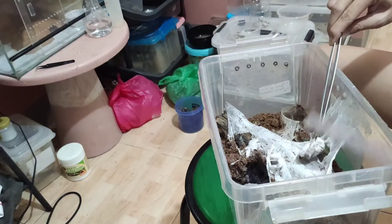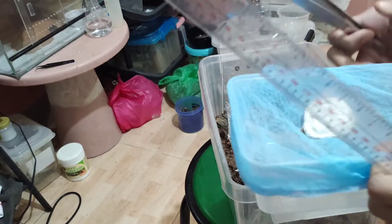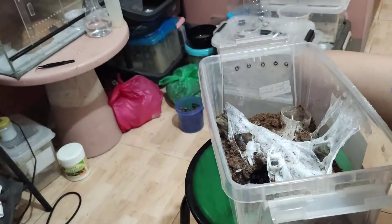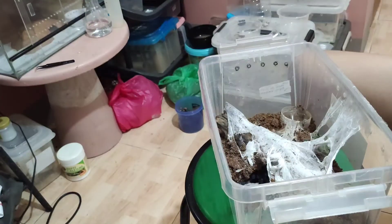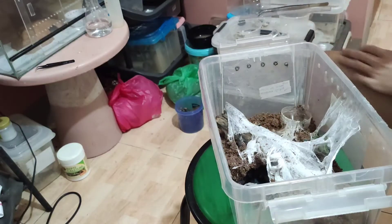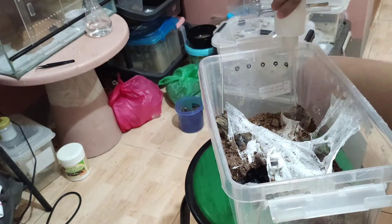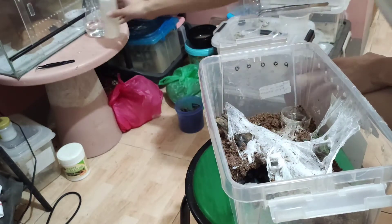It's very difficult to get this egg sac — she is really strong. Okay, so now here's the egg sac. Sorry, mother.